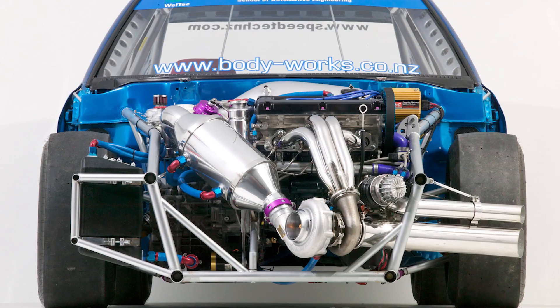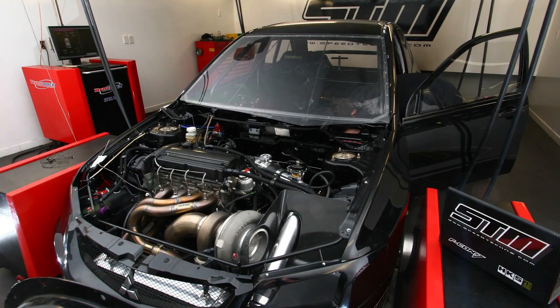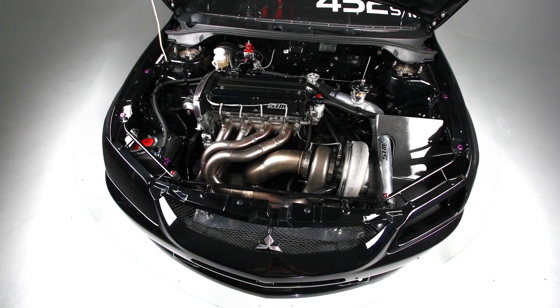We've got a long history with the 4G63 engine, including our own shop car that held the Evo quarter mile world record, producing almost 1200 wheel horsepower at 10,500 RPM. We also built an Evo 9 that claimed the late model Evo world record.